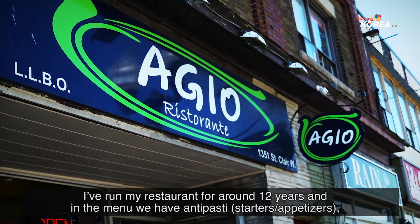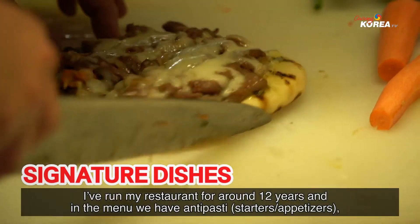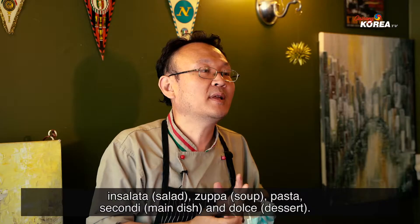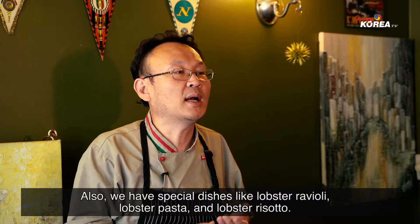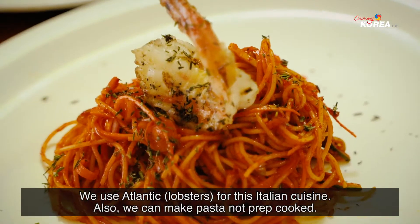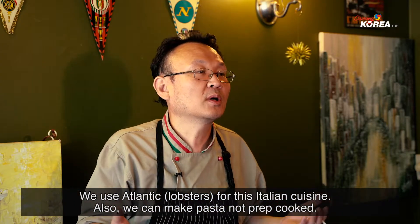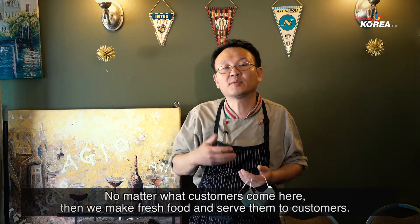My restaurant is this year, 2020, around 12 years old. Our menu has antipasti, insalata, zuppa, pasta, secondi, and dolce. The specials are the rapsa ravioli, rapsa pasta, and rapsa risotto — authentic Italian cuisine. We also make the pasta fresh: not prep-cooked. Whatever customers come in, we make it fresh and serve them.